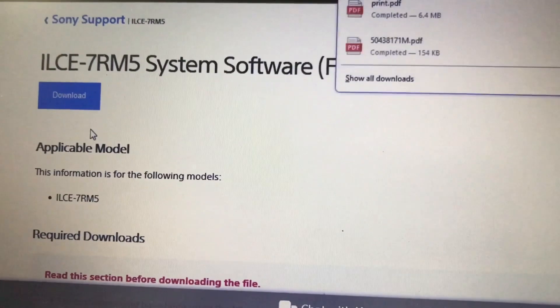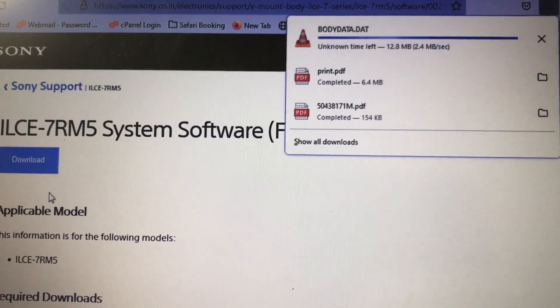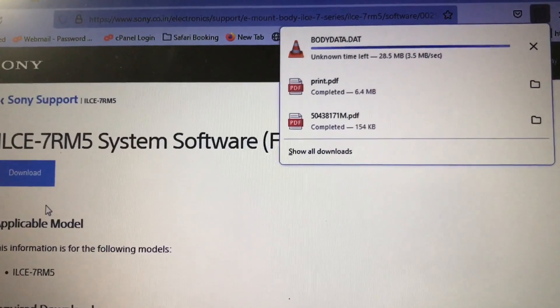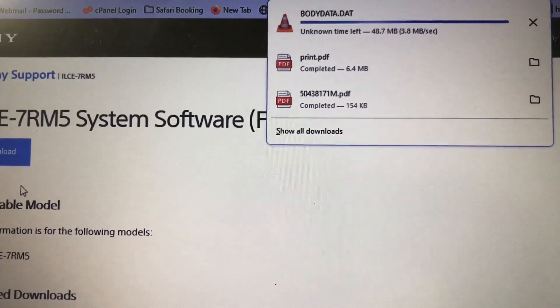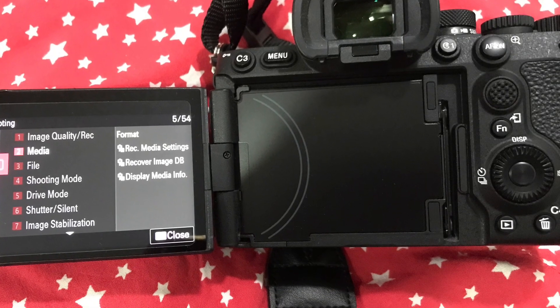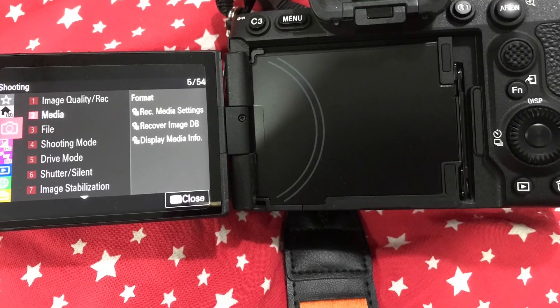You can now accept all the agreements and end user licenses and download the firmware. Once you hit the download button, your firmware download should start. The version 2 firmware for the a7R Mark 5 is approximately 910 megabytes, so please have patience and it will get downloaded.